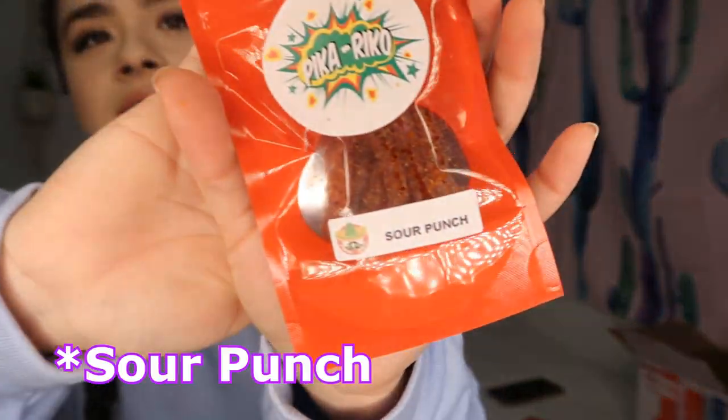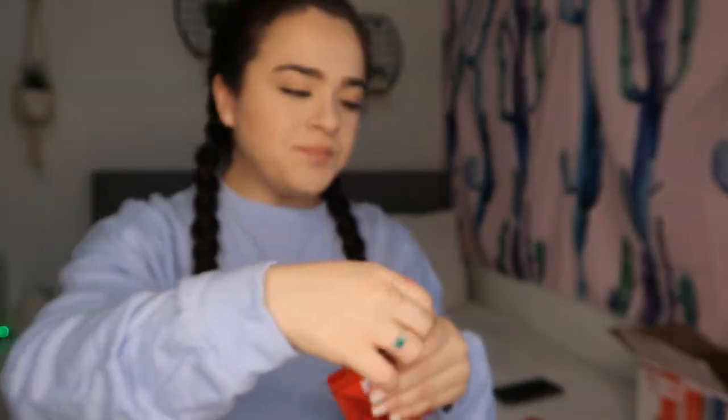The next ones I'm going to try are the Sour Punch Ropes. These are really, really good. Like, I'm not even playing — they're freaking delicious. These are probably one of my favorites. These and the Airheads so far are my favorite, although I've only tried three. I would give the Sour Punch an 8 because they're really, really good.